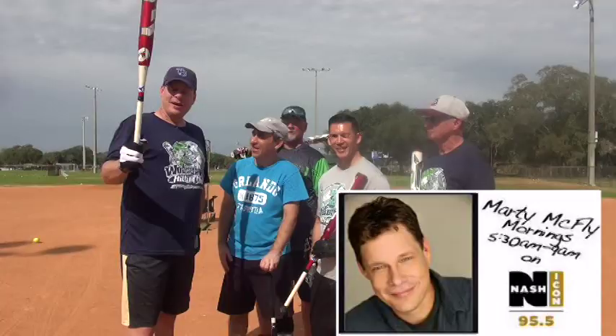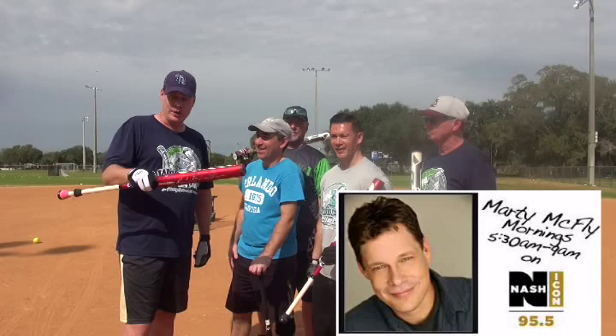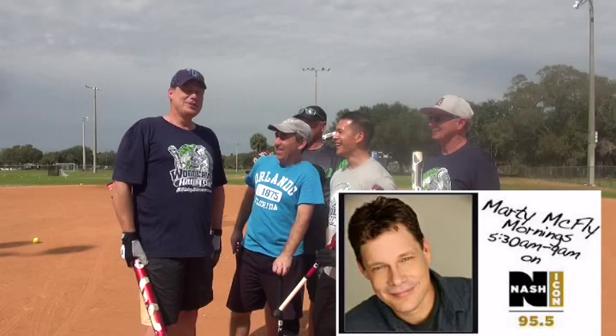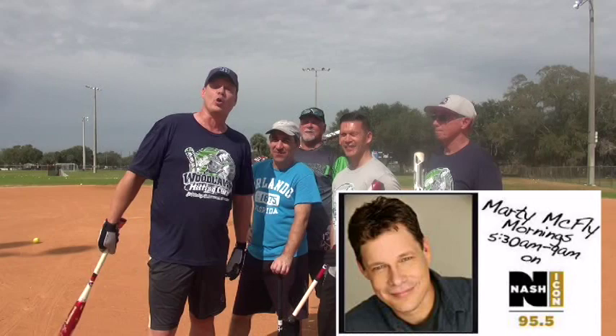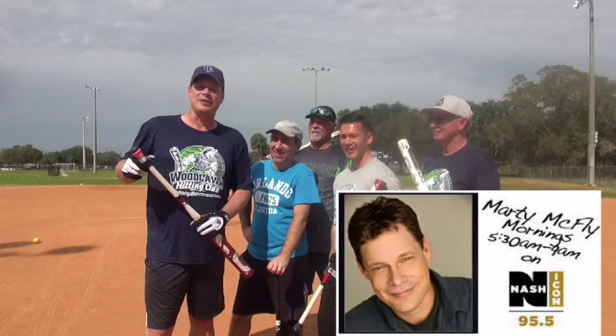Hey, it's Marty McFly. I work with 95.5 Nash Icon in Nashville, Tennessee — it's a radio station — here at Swing Makeover Camp in St. Pete, Florida with the top team of the entire season down here. It was great with the drills, hanging out after the drills yesterday. We all hung out together, and it was a lot of fun. Hanging out with the guys and learning so much has been a great time. Can you give us an autograph afterwards, Marty? Yeah, that'll get you a Coke. It's 95.5 Nash Icon — that's WSM-FM in Nashville, Tennessee. 28 years in radio.